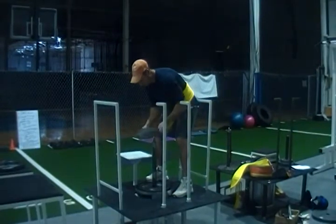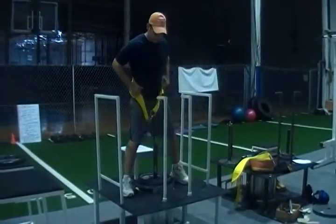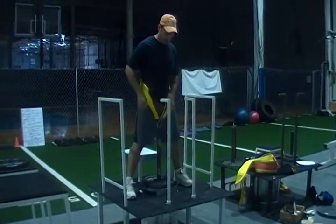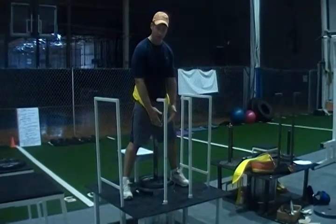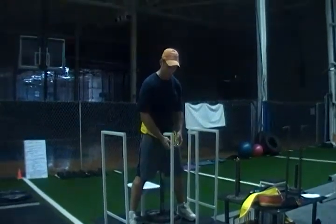We just load a little bit of weight on the loading pin. We're up on an 18-inch platform here, and the weight locks on a loading pin.